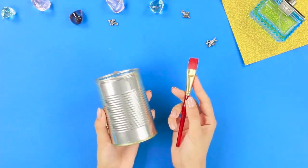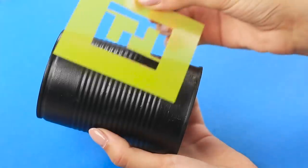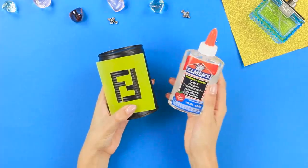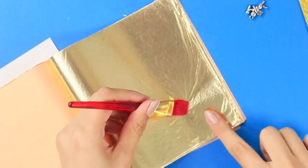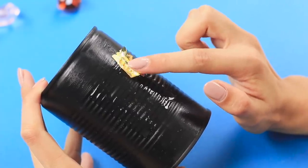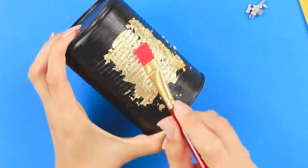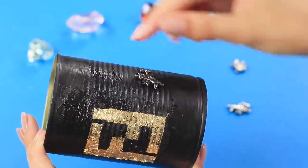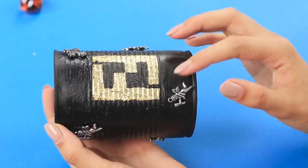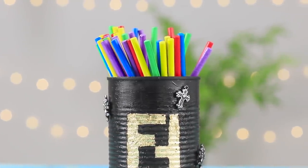Now let's give a glamorous shine to an empty can. Cover it with black acrylic paint. Make a stencil of a Fendi logo from plastic. Apply Elmer's glue through the stencil with a brush. Take a thin nail foil, glue it to the cuts on the stencil, rub it, and brush off the excess. Hot glue metal figurines onto the can — done! This stylish can can hold your entire pencil collection — it looks amazing!